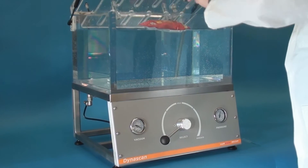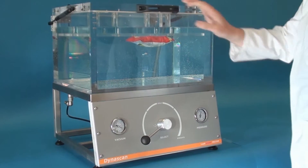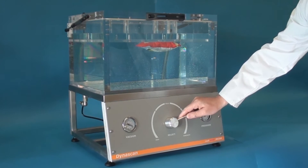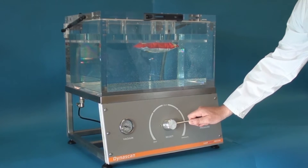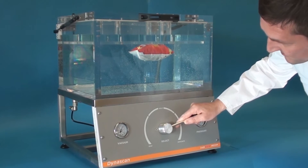To use, load the packaging into this test chamber and close the lid. Then simply rotate the lever to control the vacuum level, which will cause the packaging to inflate. The vacuum level can be held in place with the easy to use interface.